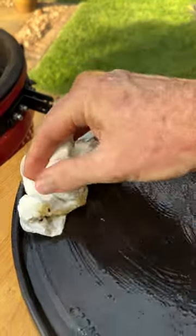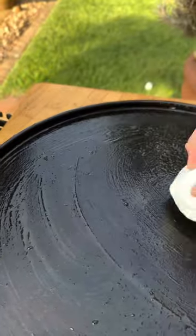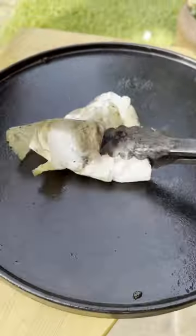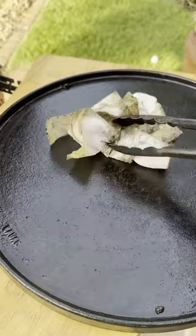We're not going to throw away this paper towel — we're going to keep it somewhere safe and dry. Put it into a tight little ball and store it away.